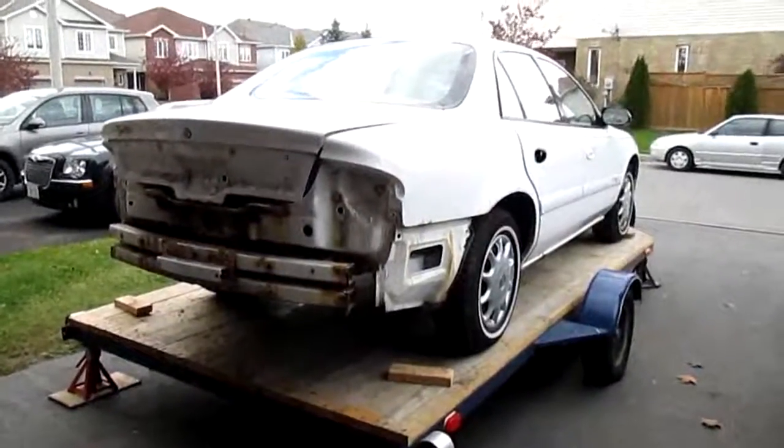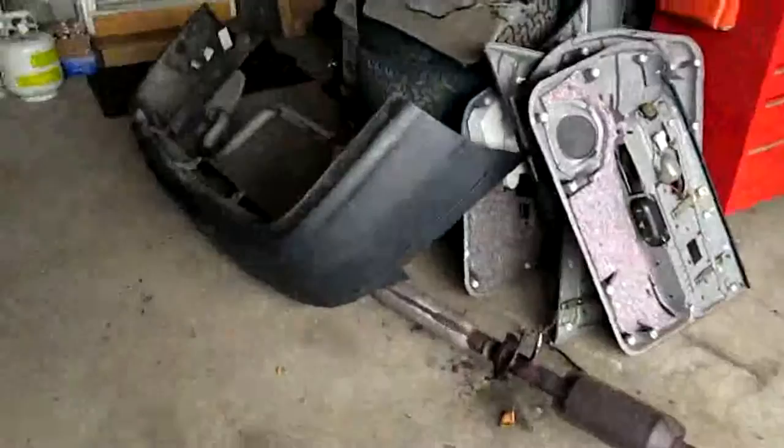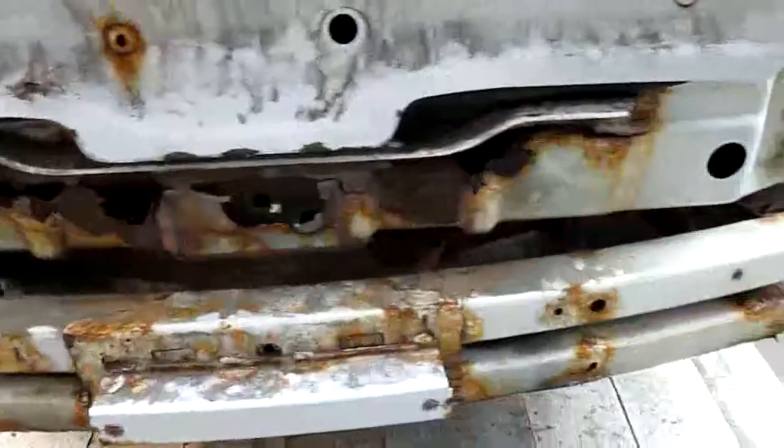Alright guys, here's this strip Buick — well, it's not all stripped yet, but the bumper's off and there's the exhaust. Let's go ahead and see how she sounds. Oh yeah, she definitely had a bit of rust.